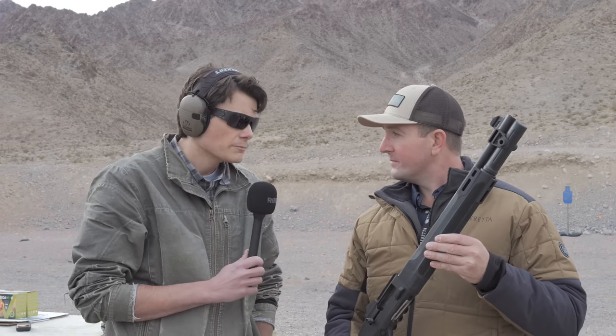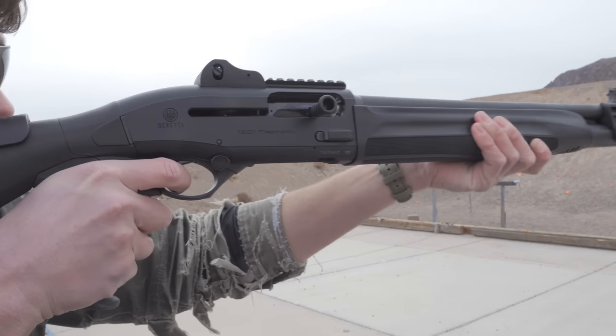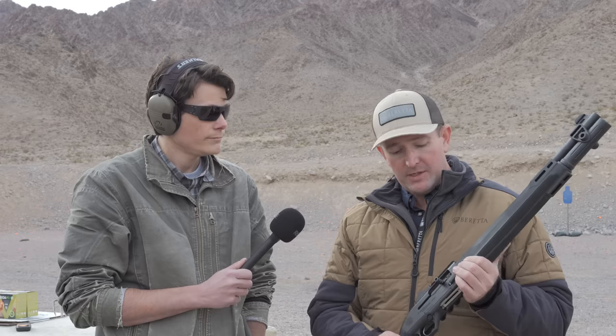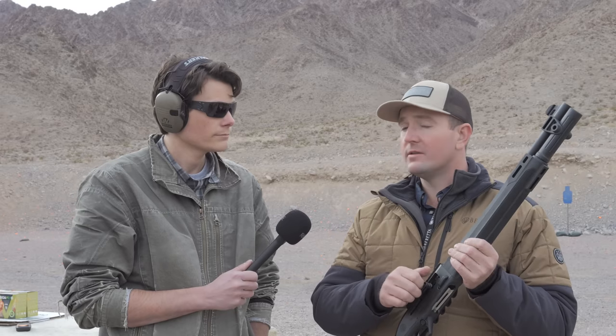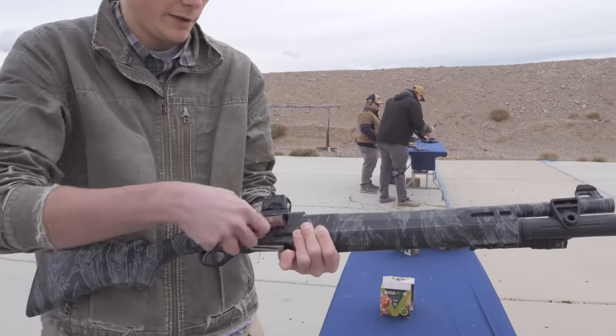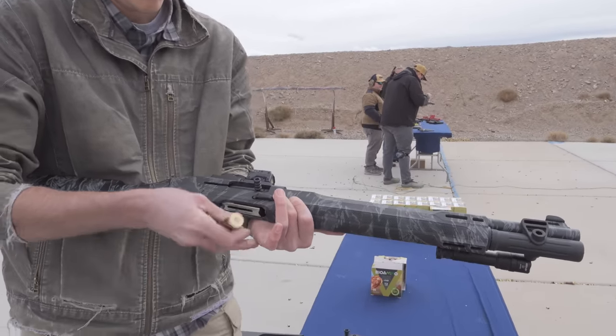So this is kind of similar in operation to the 1301 — what are the major differences between the 1301 and this? Great question. The main difference you're going to notice is in the bolt. The 1301 uses the BLINK operating system, which is that rotating bolt head everyone's used to. This has a more traditional falling block style of bolt, so it's really the operating system that differs.